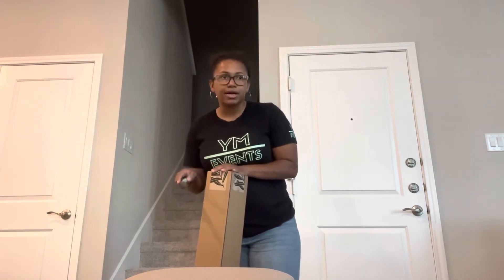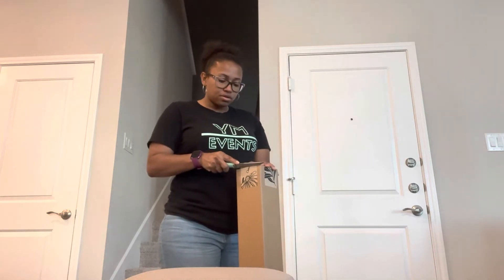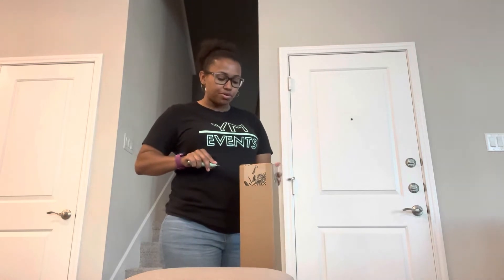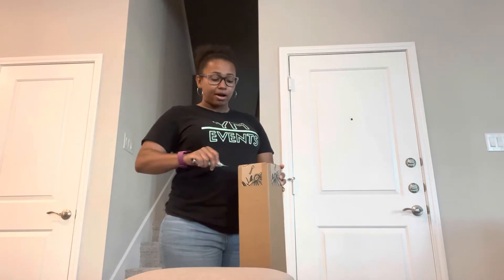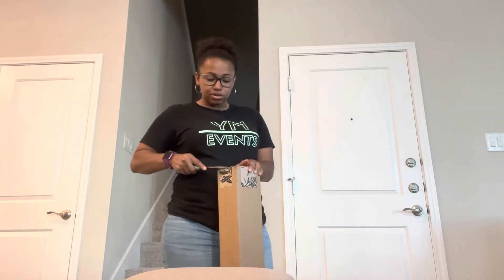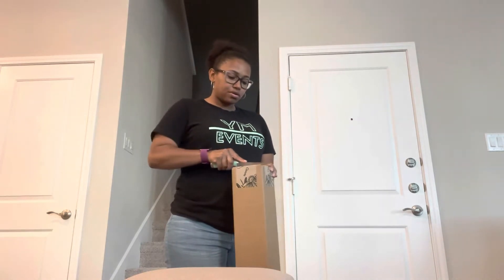I thought the poster board was super cute, so I was like let me give the banner a try. It's going to be part of the backdrop I'm creating. I ordered this banner — it looks just like the poster board, I just tweaked it a little bit, took some things off, added some things, changed the bow. This is basically an unboxing — I've never ordered a banner or backdrop from them before. Let's see how it came out.